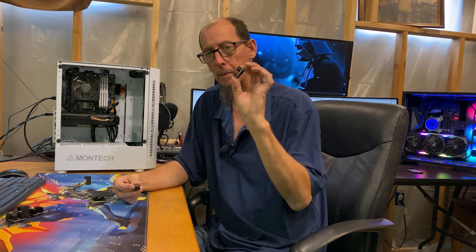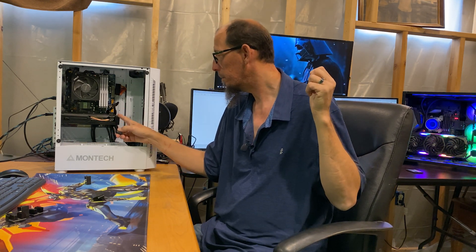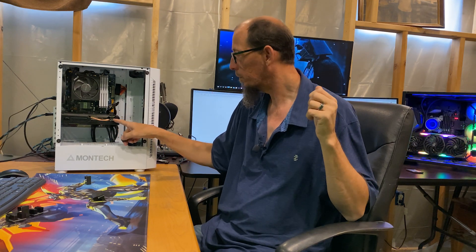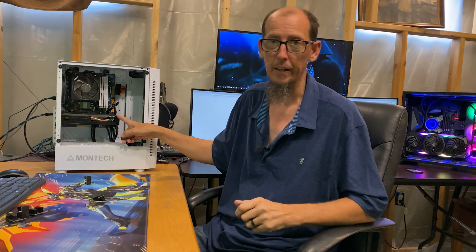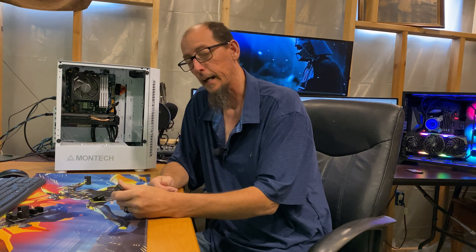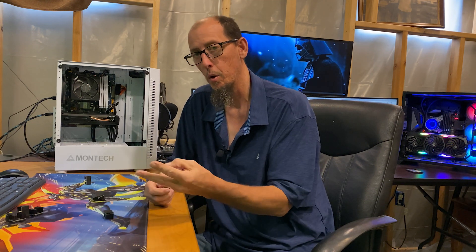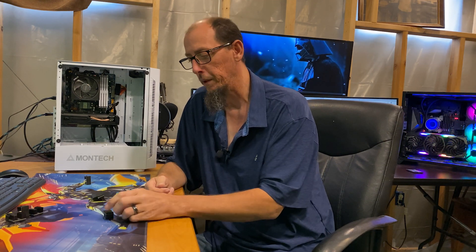This is an 8-pin, and on the Gramps build we've got a 6-pin connector — it's a 1050 Ti. Over on the midlife crisis, it's got the 2080 Ti with the MSI Gaming X Trio, which has two 8-pins and one 6-pin.